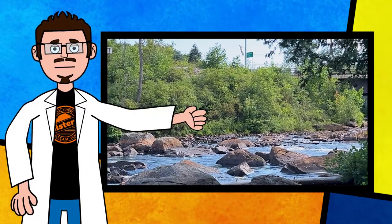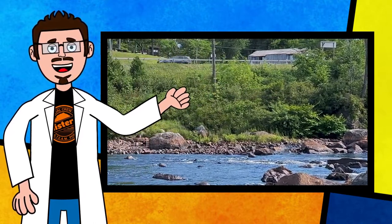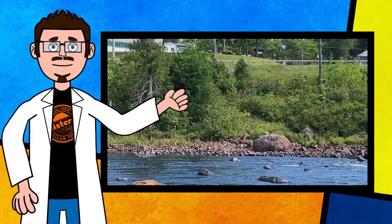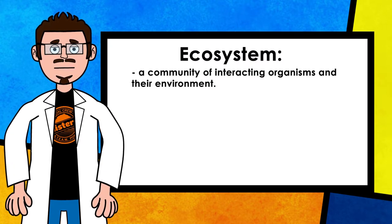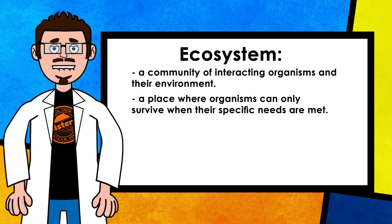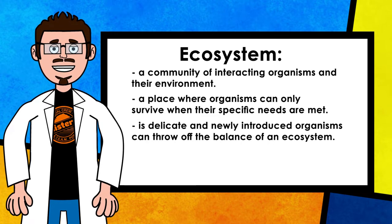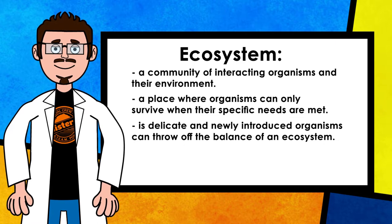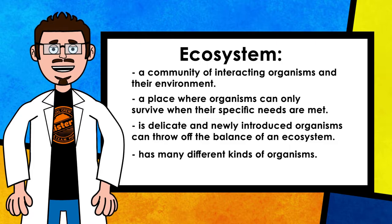An ecosystem is a place where plants, animals, and other living organisms interact with nonliving things like water, soil, and air. An ecosystem is a community of interacting organisms and their environment. An ecosystem is a place where organisms can only survive if their specific needs are met. An ecosystem is delicate, and newly introduced organisms can throw off its balance. And a healthy ecosystem has many different kinds of organisms living in it.